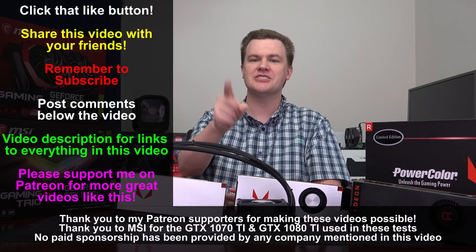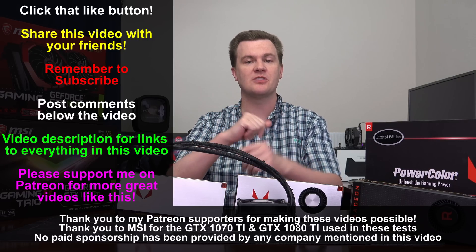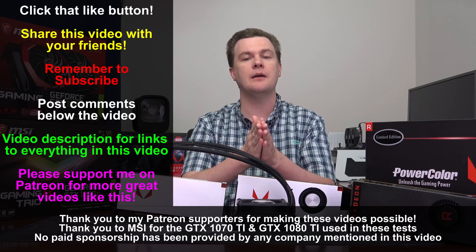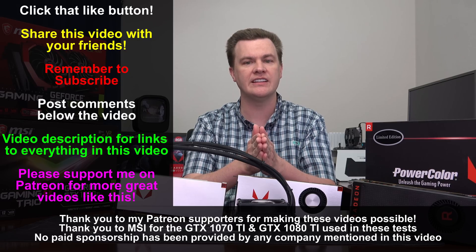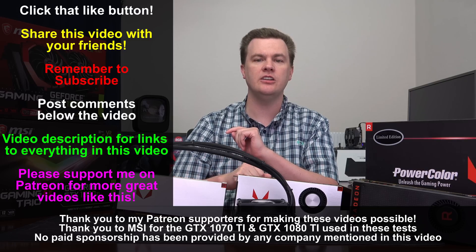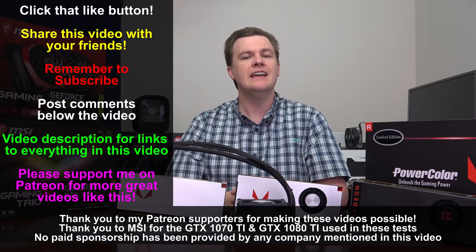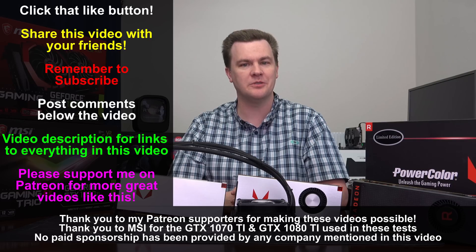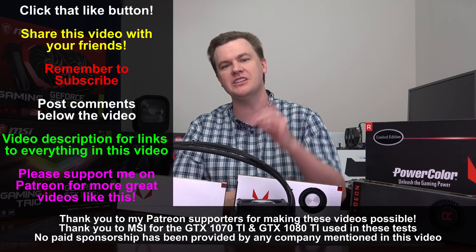Like this video if you liked it, share it if you loved it. Remember to subscribe using the big red button below. Questions and comments go in the comment section. Check out the links in the video description — links to all cards tested on both Amazon and Newegg. If you appreciate the content, please consider using those links when you buy. Thank you so much for watching.